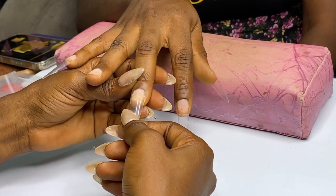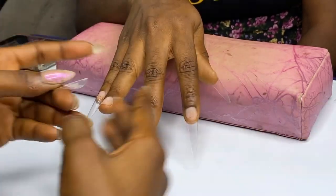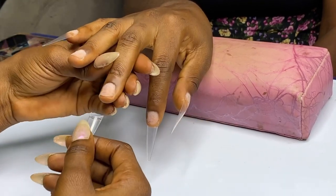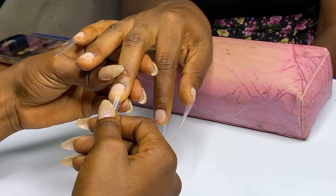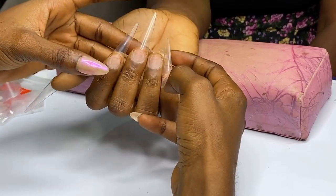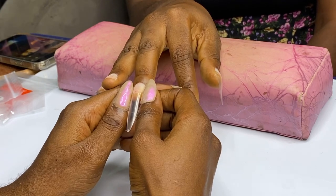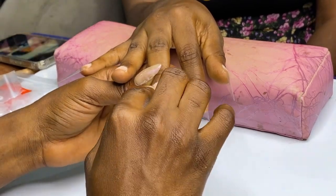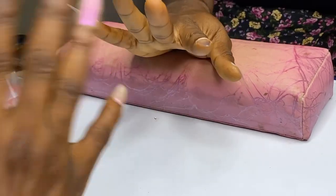Just tilt it a little bit — honestly it goes a long way. I'm going to do the same thing to this second finger, but remember this finger is not as crooked as the other one, so I'll just move it in the other direction a tad bit. Look at that — can you see how straight it is looking? Forget the fact that the ring finger is crooked — you can still achieve a straight nail on crooked fingers.